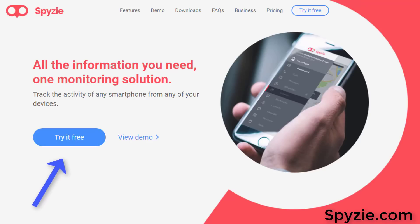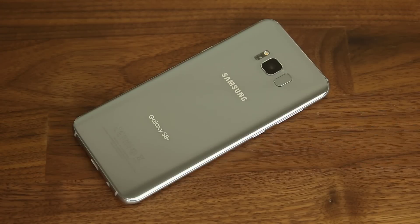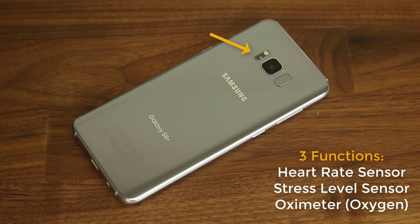Alright, so let's dive into the tips. Tip number one is more like a forgotten feature. The Samsung Galaxy S8 and S8 Plus come with a built-in heart rate sensor. On top of being able to measure your heart rate, you can also measure your oxygen levels in your blood and your stress levels, so it actually has an oximeter as well as a stress level sensor.